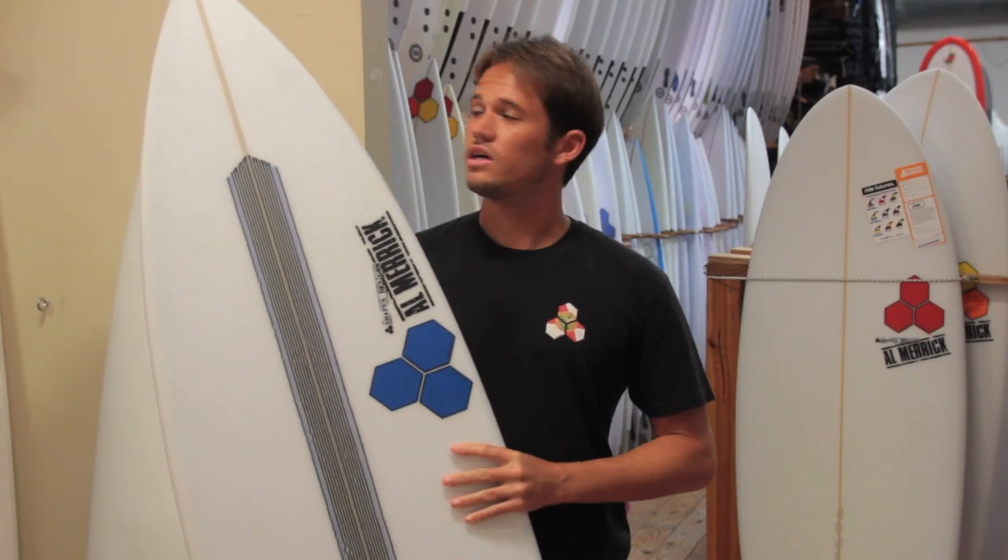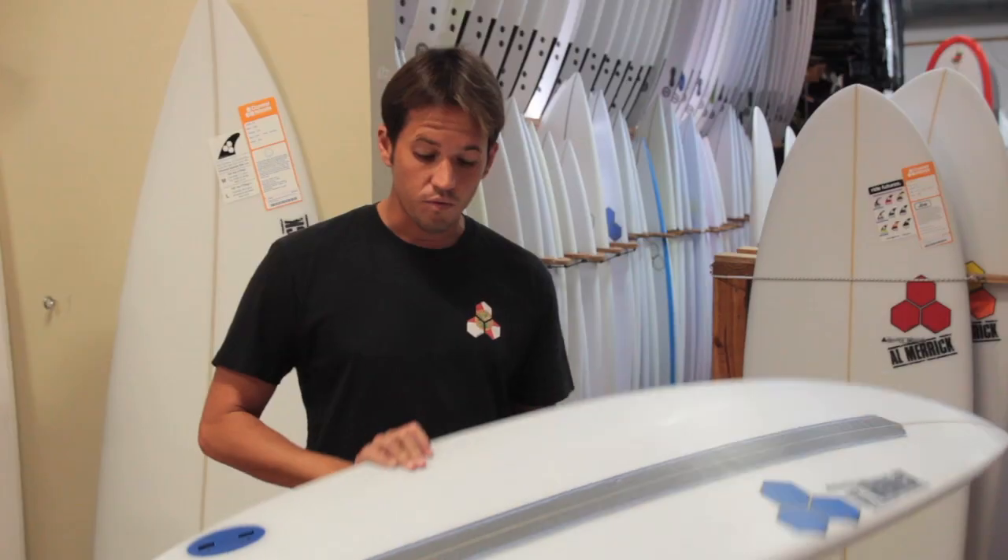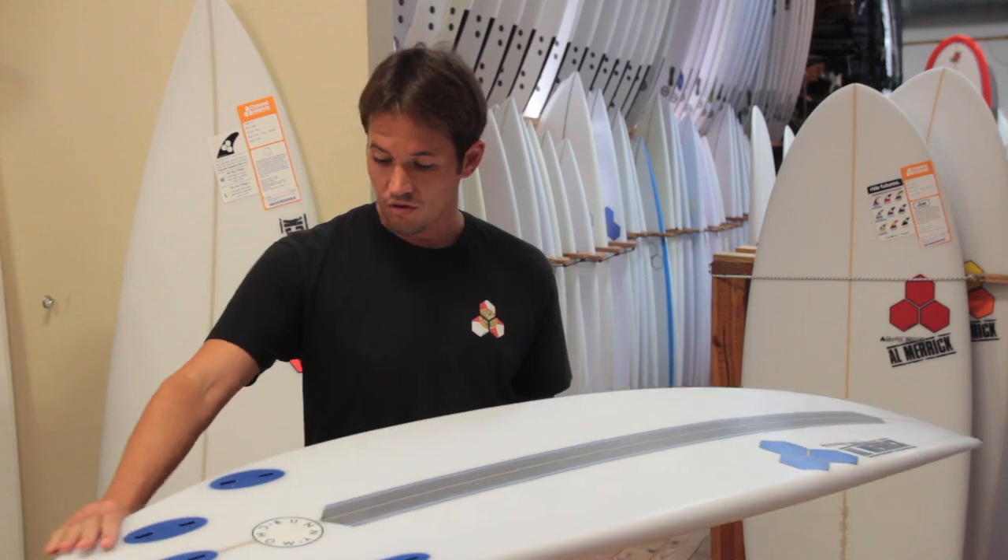A great all-around board, the Bunny Chow doesn't have too much rocker, but definitely isn't flat. Designed with a majority's approach in mind, this board can be taken to the air or turned very hard — it's very well-rounded. It has a softer rail than some of the other boards out there.